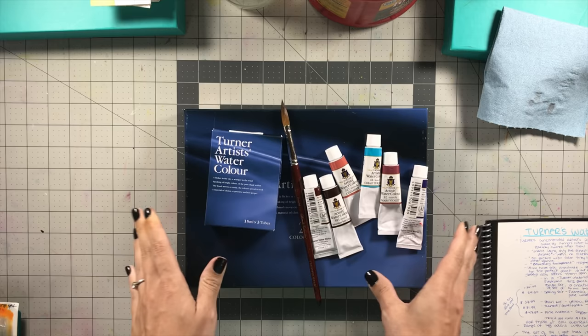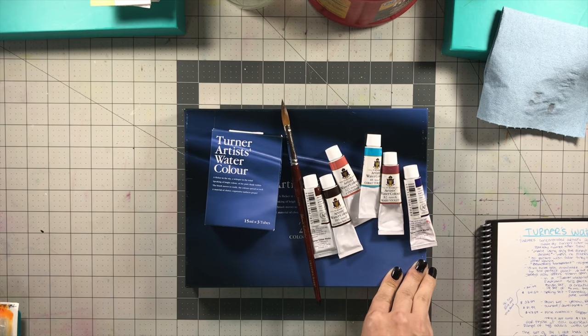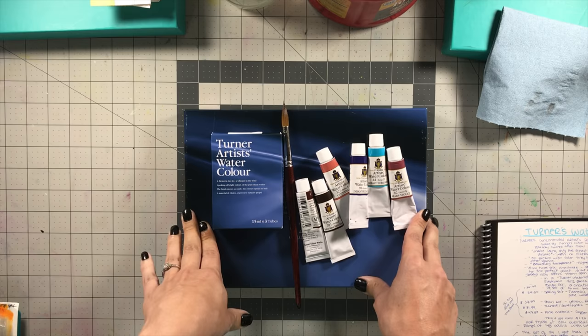Some information about Turner's watercolors: these are made by Turner Color Works in Japan, so they are Japanese-made watercolors, although they don't really act or feel like Japanese watercolors. They feel more like Eastern European or American watercolors. Usually in Asian watercolors they have a lot of different binding agents, and these are not the case.